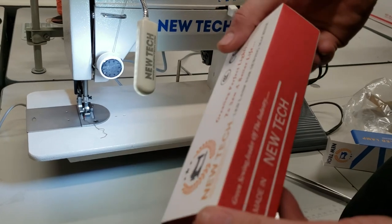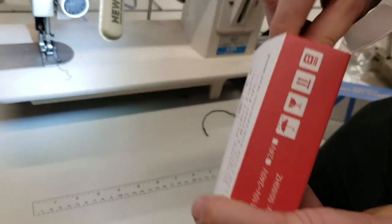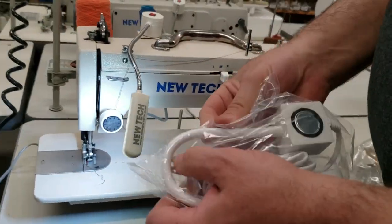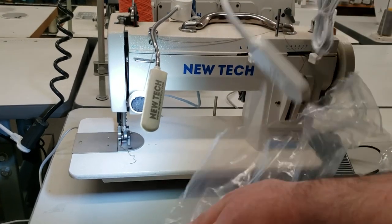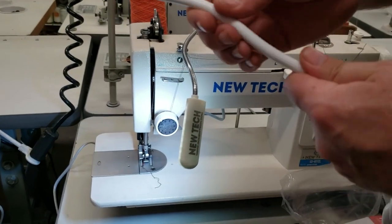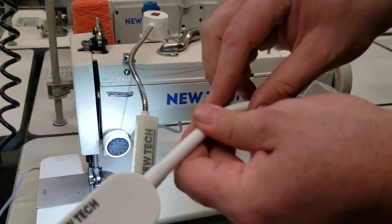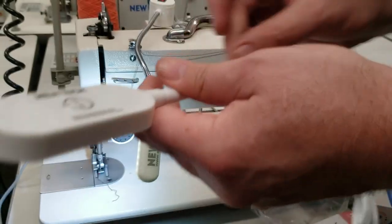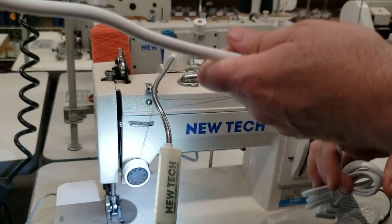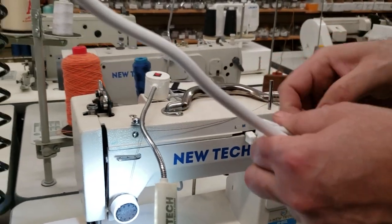Now we came up with this beauty — I call it the New Tech LED lamp, again made by us. It has a different type of gooseneck design, and this one has high, low, and medium brightness settings.